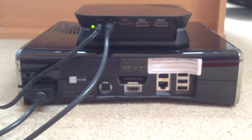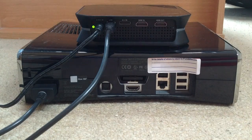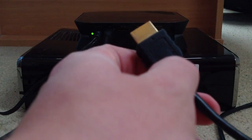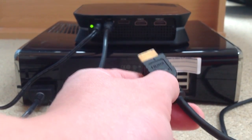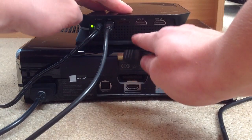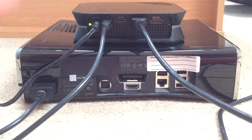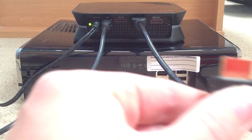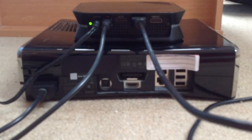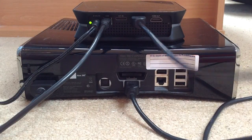Next up, you want to get a HDMI cable. Now, it comes with two HDMI cables. What you want to do firstly is just plug one into the back of the HD PVR2 into the HDMI in — the first one. Plug that in, push it in, and then that end of HDMI in goes into the back of your Xbox, into the HDMI port in the back of your Xbox, which is just under here in the middle. Push that in — that's how you do that cable.